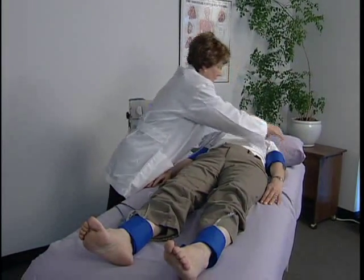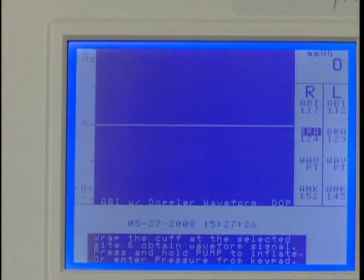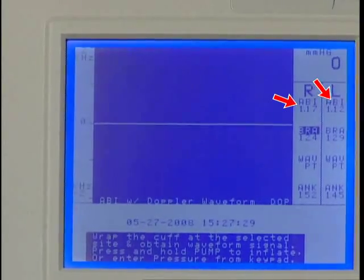Switch the hose to the cuff at the left brachial and obtain the pressure. After saving the pressure, the marker will move back to the right brachial location. At the end of the exam, the ABI results are calculated automatically.